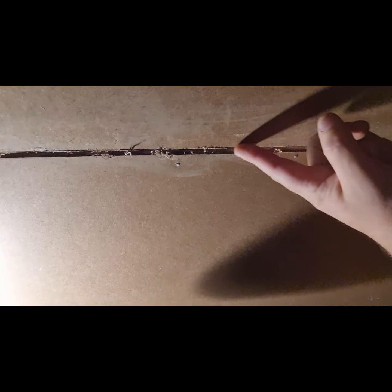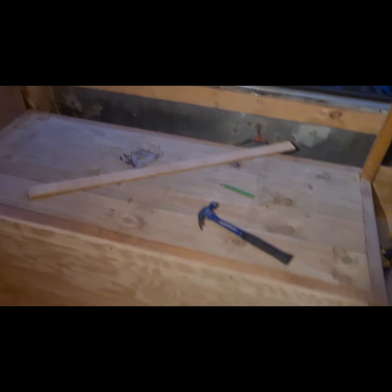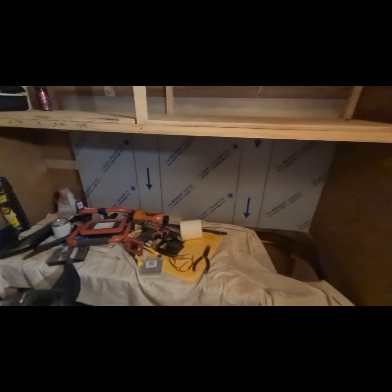I've got thin trims that are going to cover all these up — little cornices everywhere to just neaten it all up, and then a nice thick coat of paint all over everything. This stuff here is actually stainless steel — it's a splashback — just got the sticker on it to keep it clean and not scratched.